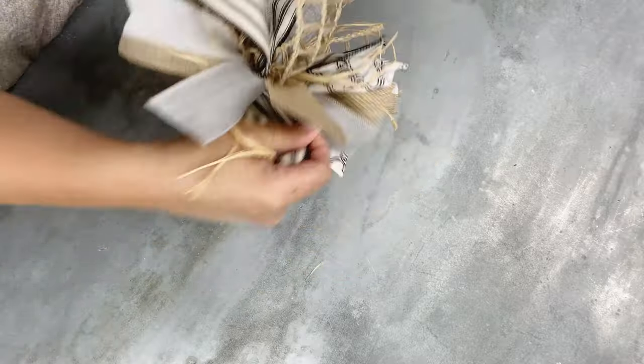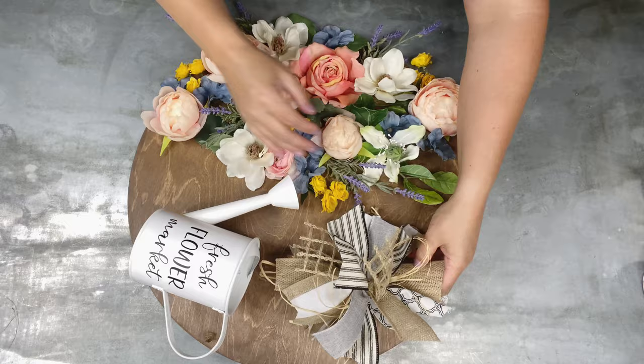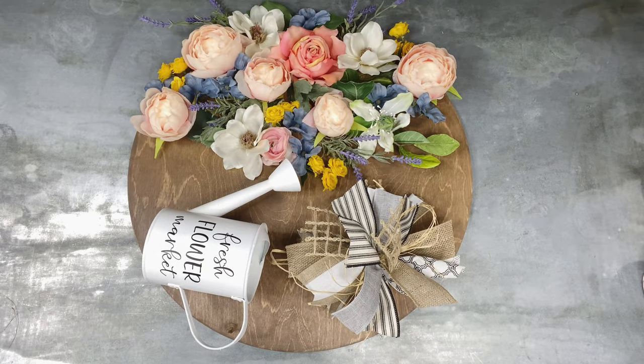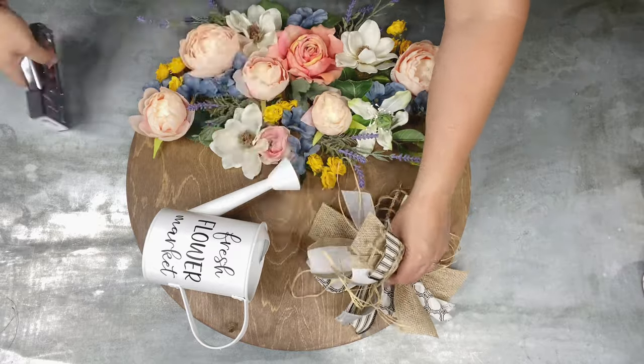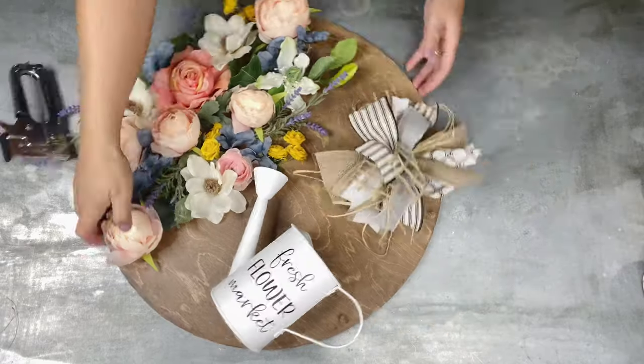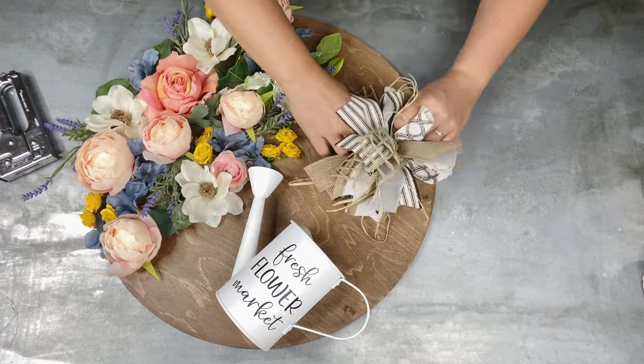You're going to see in the end reveal shot that I actually did something different to this bow — I ended up adding a big burlap back because I thought it needed to be a little bit bigger. I just made a very simple loop bow as a base for the bow you saw me make, and you'll see that in the reveal at the end. It takes up a little bit more space.